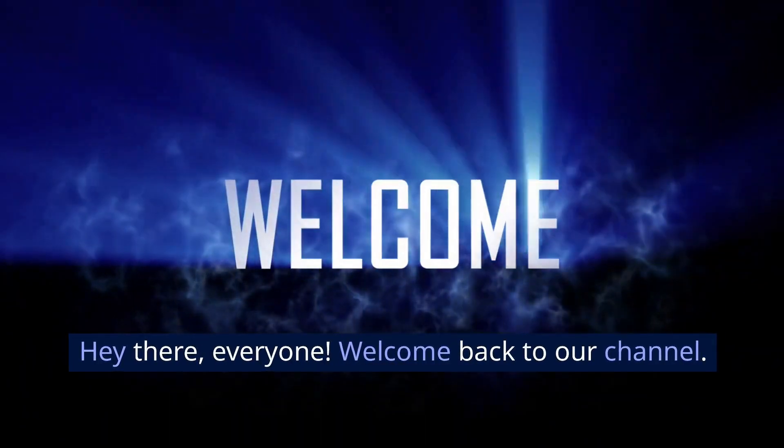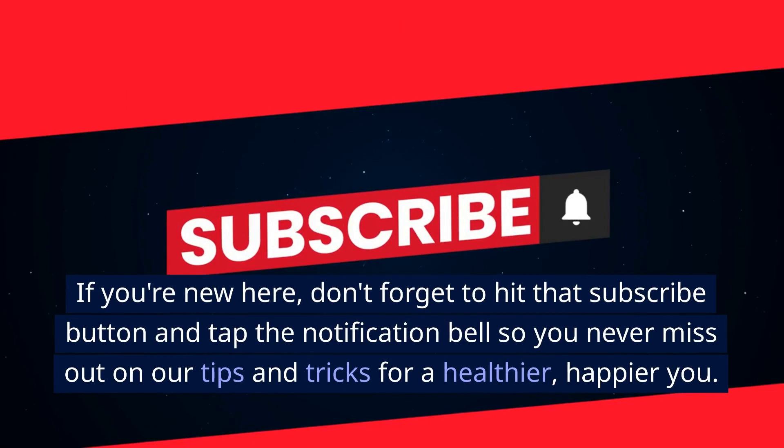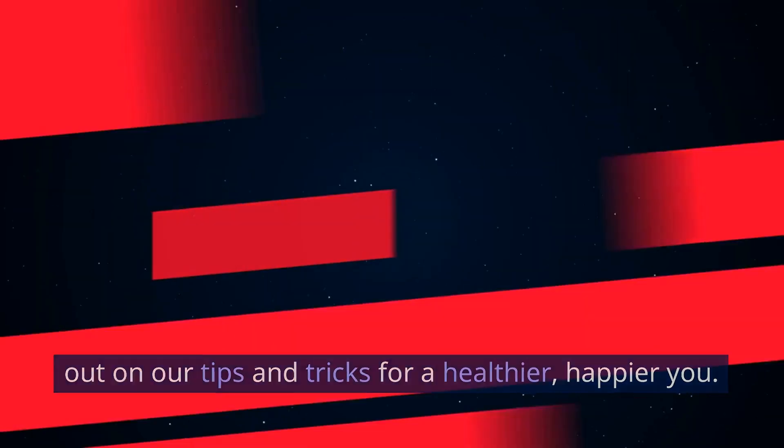Hey there everyone! Welcome back to our channel. If you're new here, don't forget to hit that subscribe button and tap the notification bell so you never miss out on our tips and tricks for a healthier, happier you.